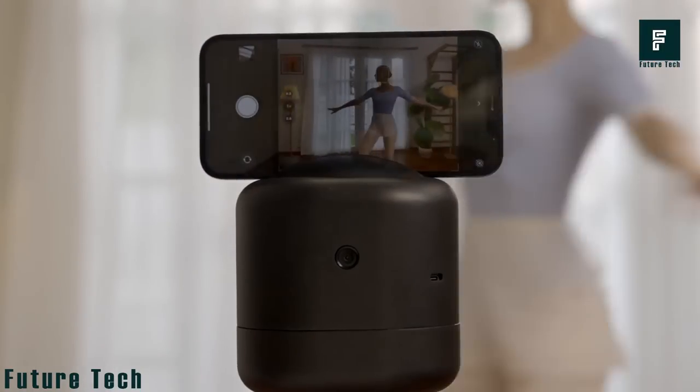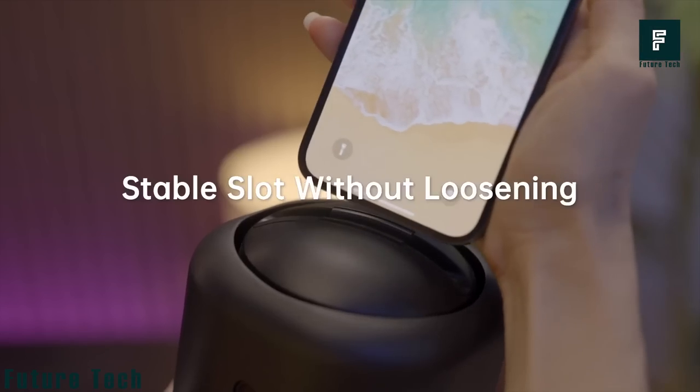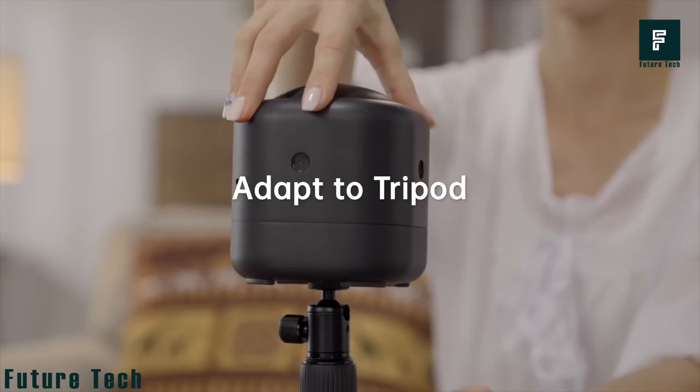The tripod system can handle loads of up to 2 kilograms without breaking a sweat and allows 360-degree rotation with up to 30 degrees of vertical tilting. The X-Tripod is pretty easy to set up — just prop your phone into the X-Tripod and connect via Bluetooth, and that's pretty much it.